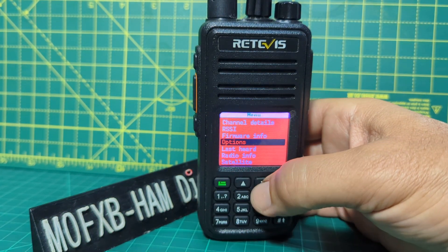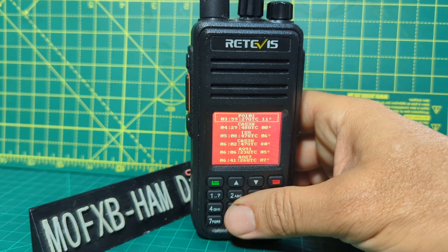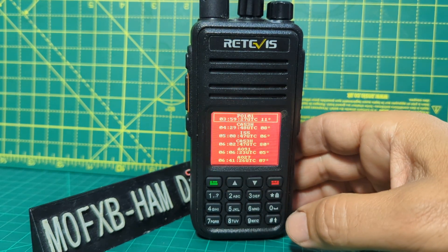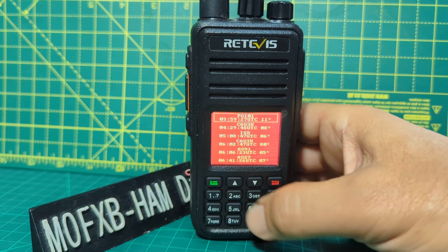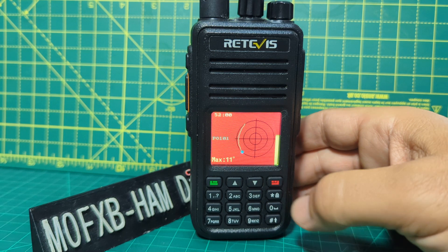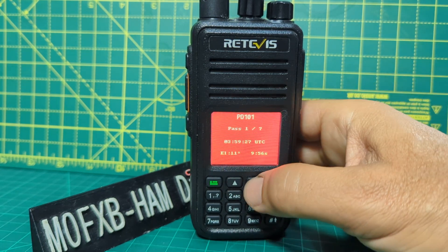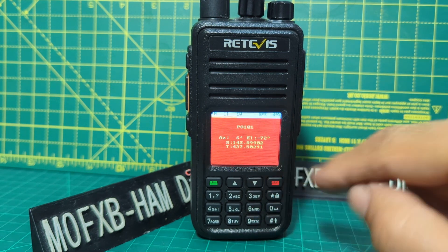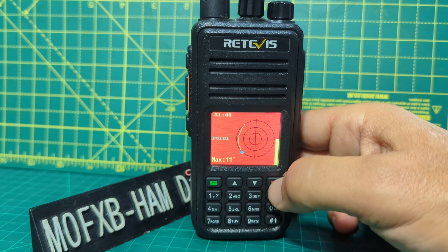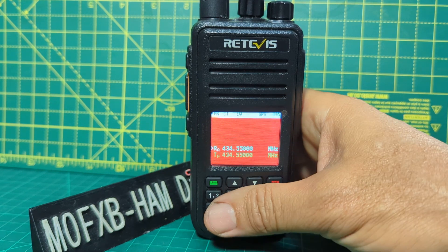Go to menu and we can find satellite mode. Now this is interesting — you don't have to have GPS to use this. You can see all the satellite information. Select one at random and you can see the satellite there. Press downwards and you start to get more information: receive and transmit frequencies, elevation.